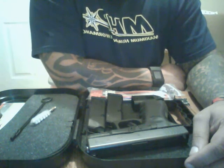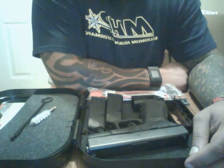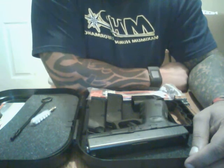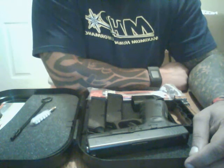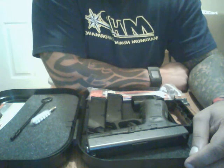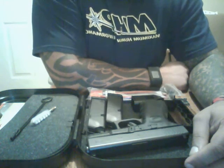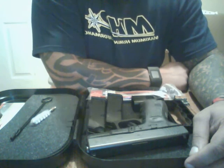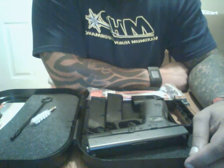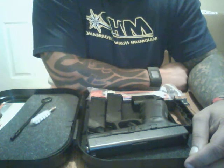Let's talk about a couple cons. The gun is geared mostly toward right-handed shooters, as the mag release is on the left-hand side, making it difficult for left-handed shooters to use. Also, for people who aren't familiar with Glock, they're going to find that the only safety the gun has is on the trigger.